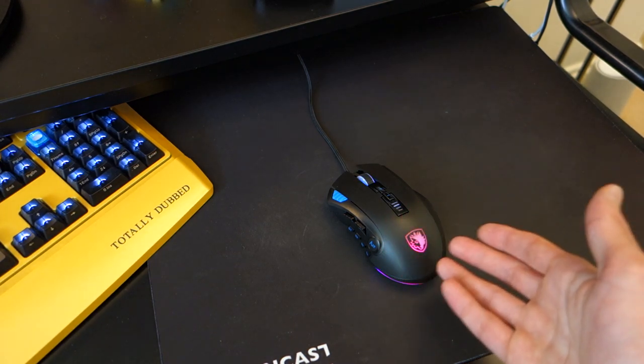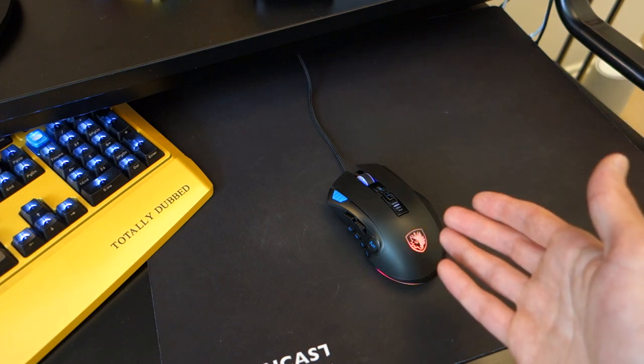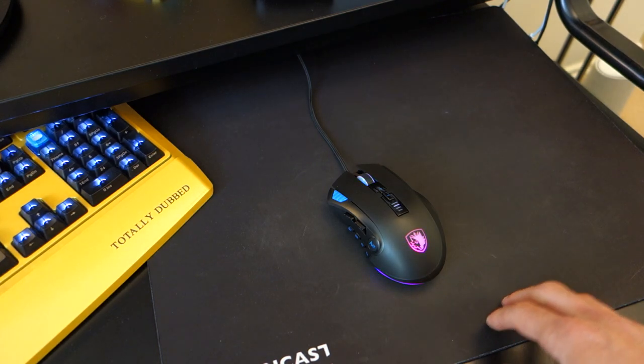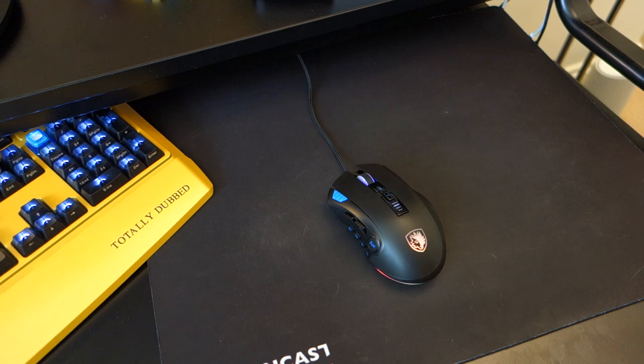So there we have it — that's the mouse review. Hopefully you've enjoyed this honest, unpaid review. If you have, make sure you give it a like, subscribe if you want to see more, and favourite and share. Let me know below what mouse you would recommend for under 30 pounds.